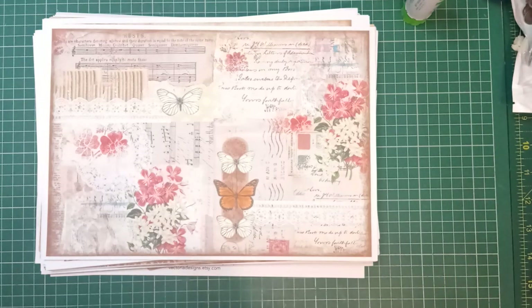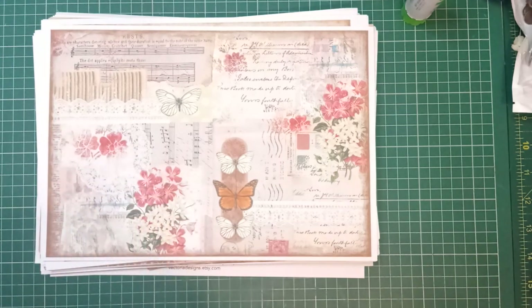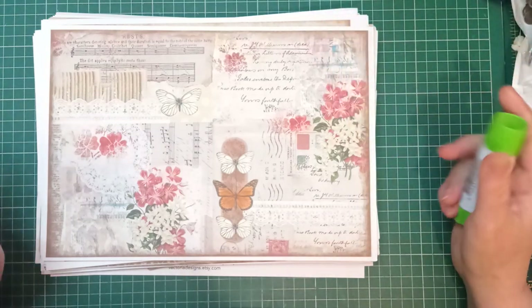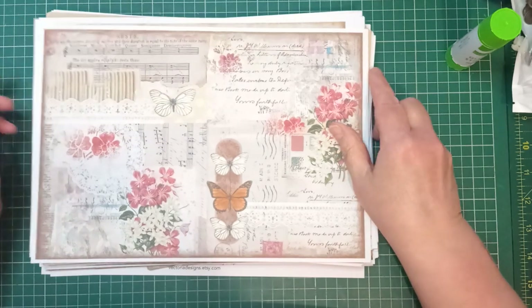Hello everyone, it's Julie from Camellia Crafts Designs, welcome back to my channel. I'm here today with a project that took me a long time to decide on because I had one of those days where you just don't know what to do. I've titled this one 'Using Up Your Dodgy Digitals.'